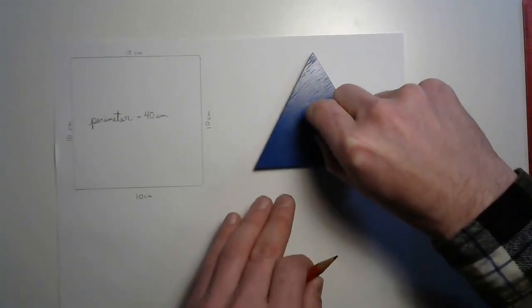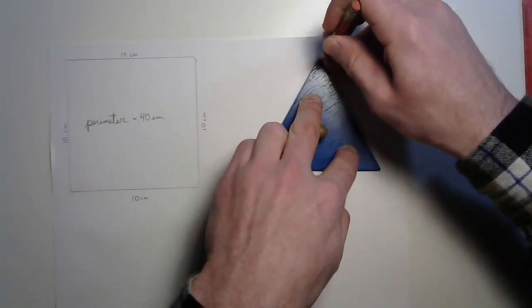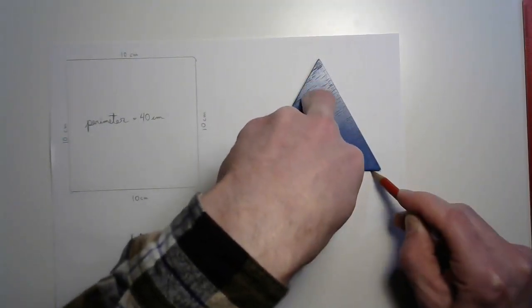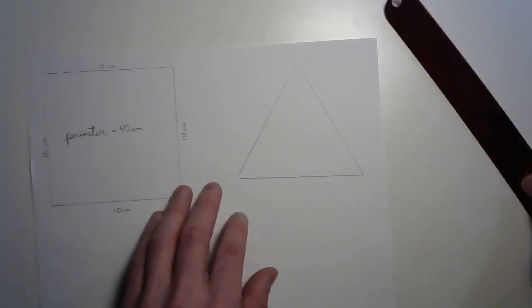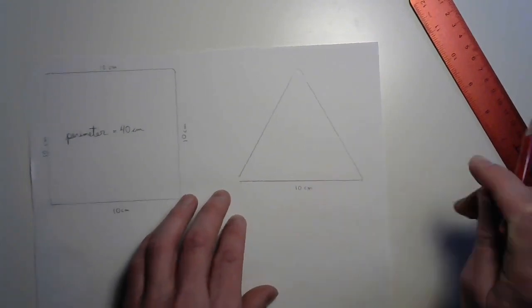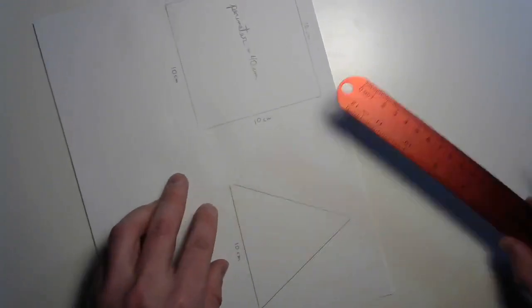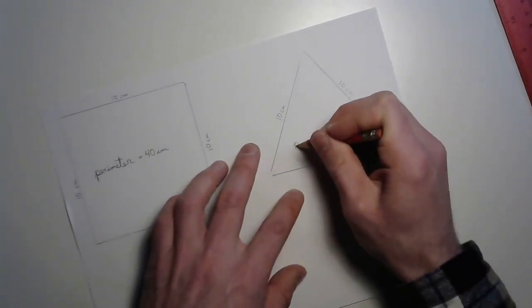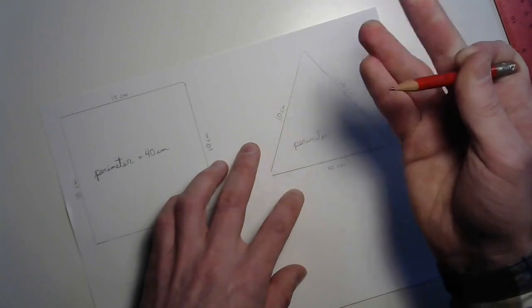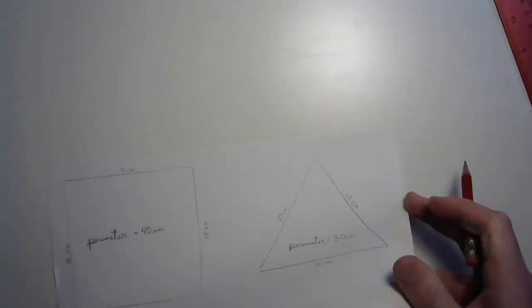Squares are easy, but what do you do with one of these? Let's trace it down first and see what we can make of it. It's one of those three-sided polygons — a triangle! There's our triangle, traced and ready to go. I'm going to measure the first side — it's 10. Do you know what kind of triangle has all sides equal? Yes, it is an equilateral triangle. Both of the other sides are also 10 centimeters. 10 plus 10 plus 10 equals 30 centimeters.